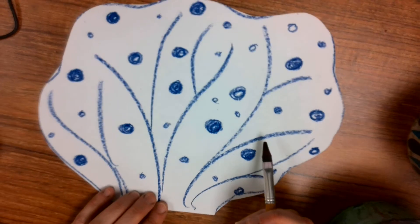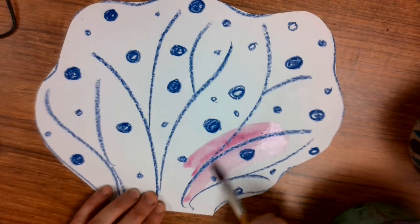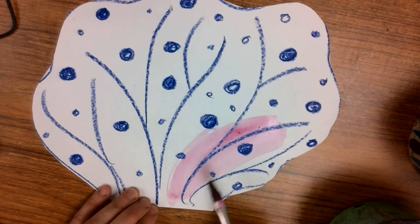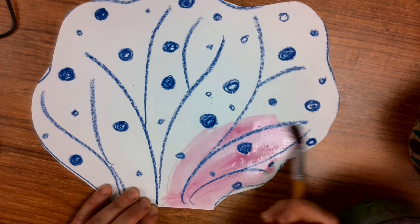Whatever decorations you did on your coral, you want to use lots of water so that the crayon will resist, will push away the paint, and so you can still see all those nice decorations underneath.